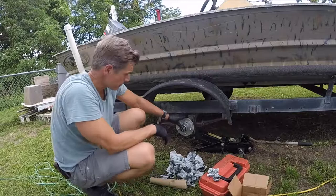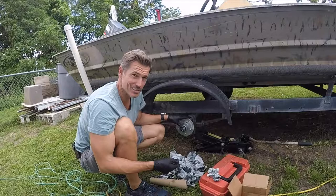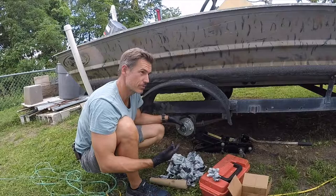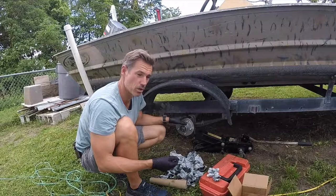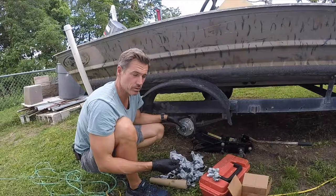Now if you've smoked your spindle, sometimes it won't go on so easy. I've had situations where the hub kind of tore up the threads on the spindle. You really want to replace your spindle or your axle at that point. But if you're stuck on the road, you got to make it work. I've put hubs on spindles that were kind of messed up and everything was fine. You want to replace it if you can, but it could be okay.